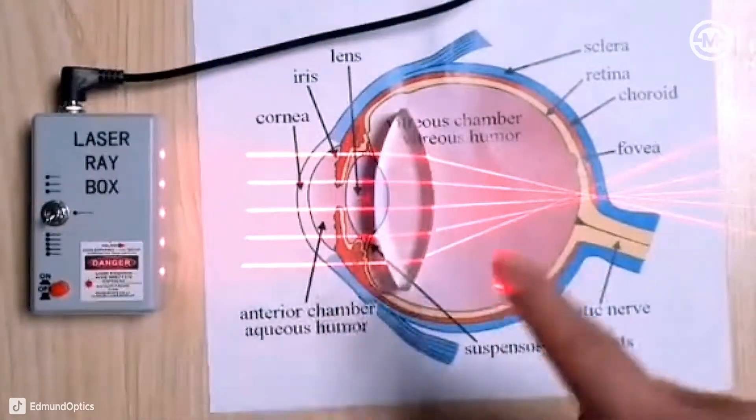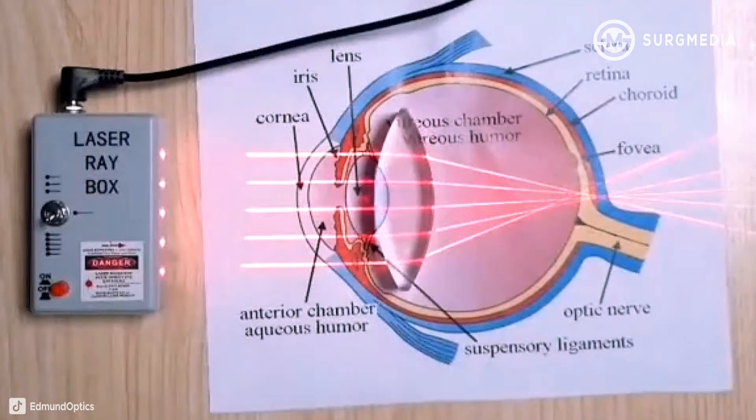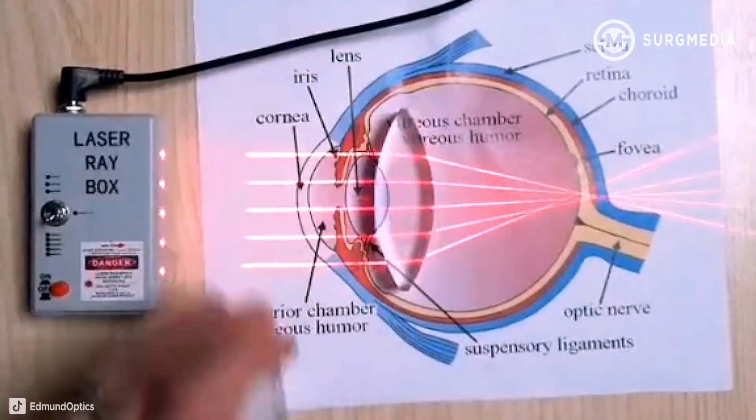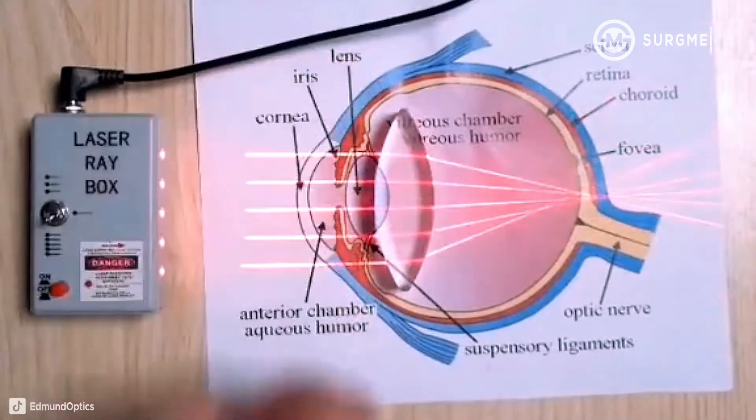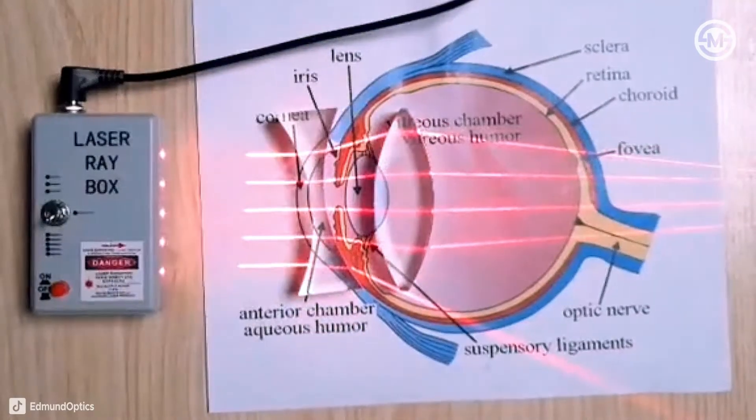And so because it has these two errors in different directions, either objects close or far away can both be blurry. So in that case, glasses would have to act like one way in one direction while acting like a completely other way in the perpendicular direction of the glasses.